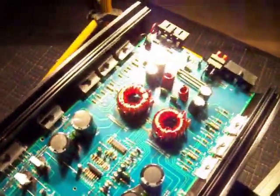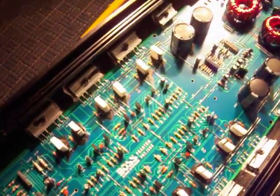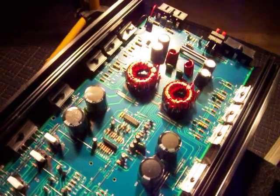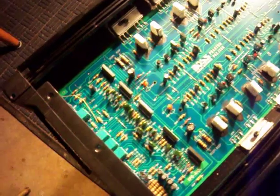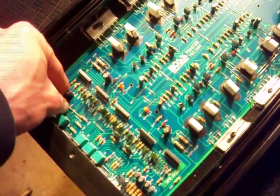Judging by the internals and what I see, I'd put this amp somewhere around 600 RMS — maybe not even that. I definitely would not give it anywhere near a 3000-watt rating.